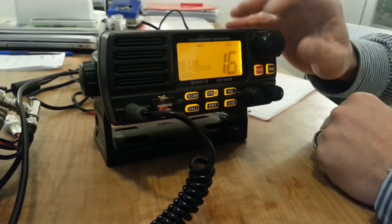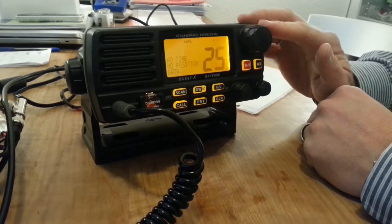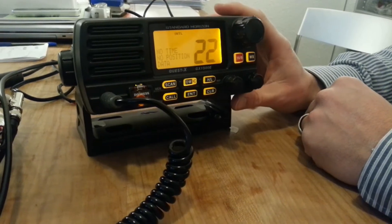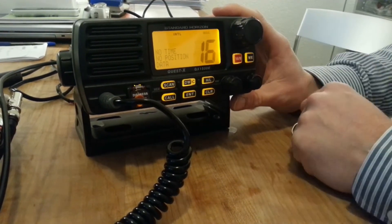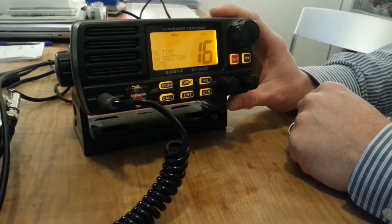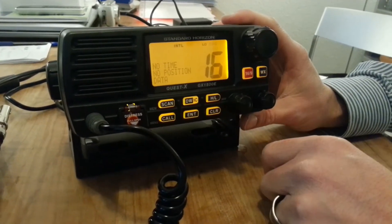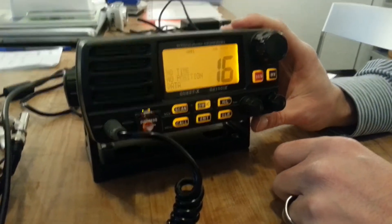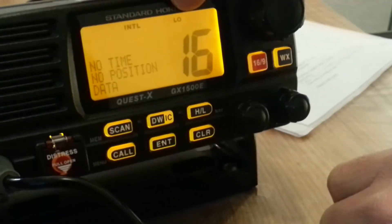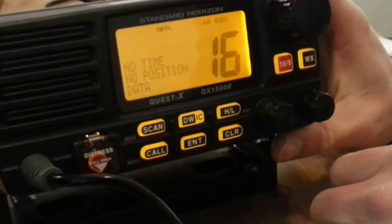With this big button you can change your channel to whichever channel you use for radio communication. If you want to go back to channel 16, just use the red 16 button and you are back. The HL button changes your transmitting power from high power to low power — you can see in the display that it changes. Usually you use low power for very close communication, as you might know from the course.